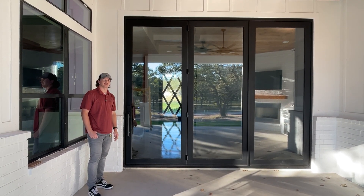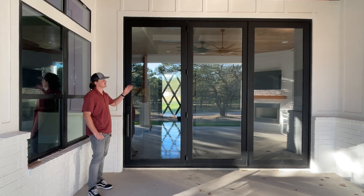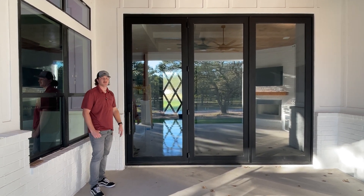Hey everyone, it's Tanner with Style Iron Doors. Today I'm showing you guys a bi-folding iron door.